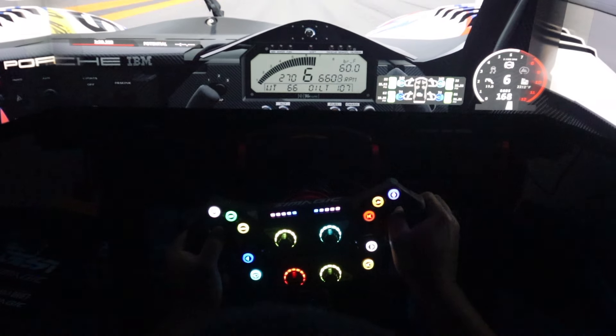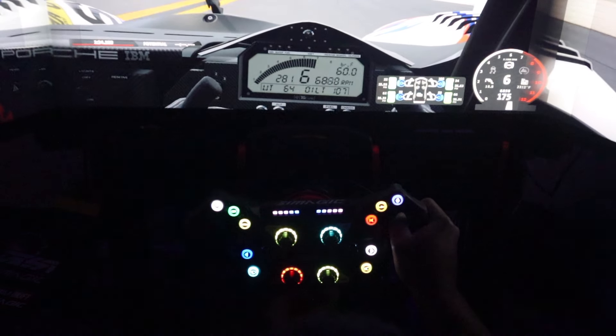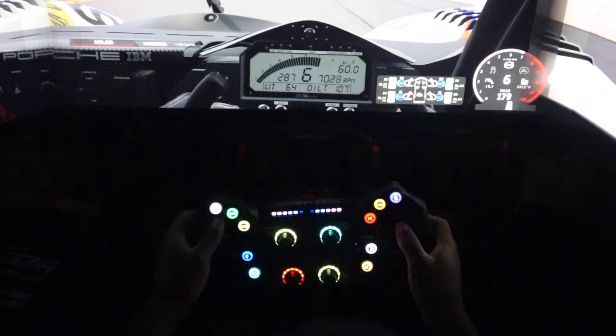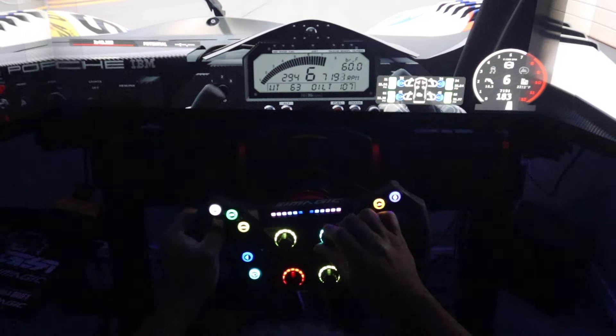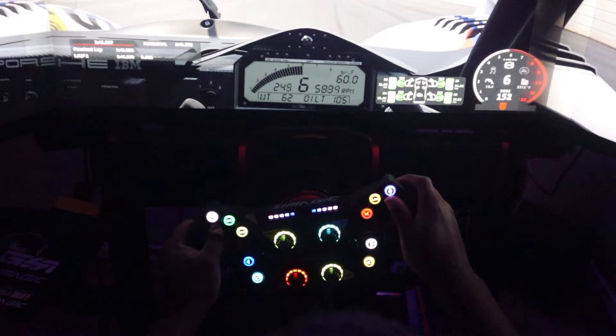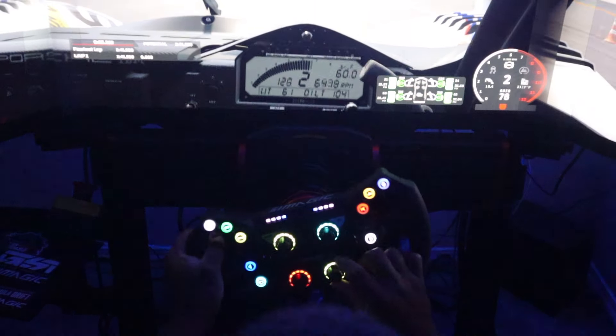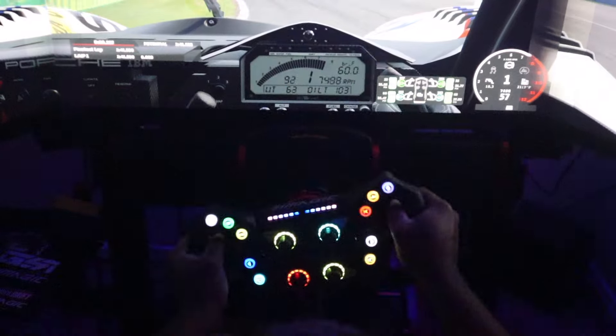How much is the Maglink? About $20. It feels pretty sturdy. Thoroughly impressed with it. There's a whole lot of binding options you can go with. You still got your clutches down below if you want to map them.